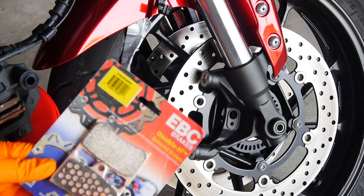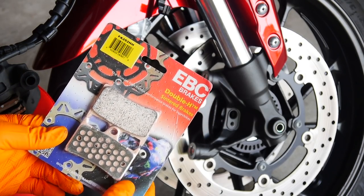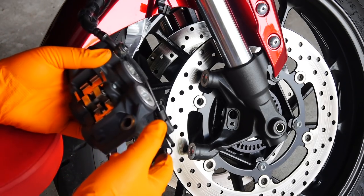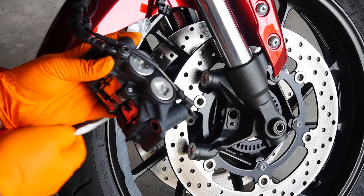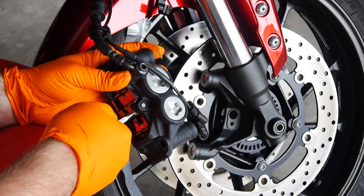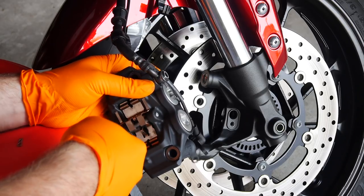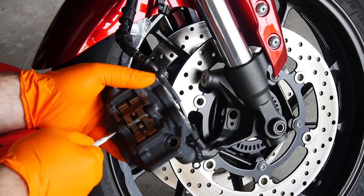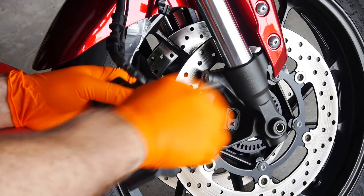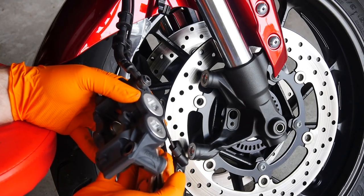The way the brake pads are held in the caliper is very simple. What we have is a slot at the top of the pads, and through the slot is a small rod held in with two little cotter pins. Just pull them out and that will allow the rod to slide free. The clip will come off and now the pads drop right out — so we just swap in our new ones.